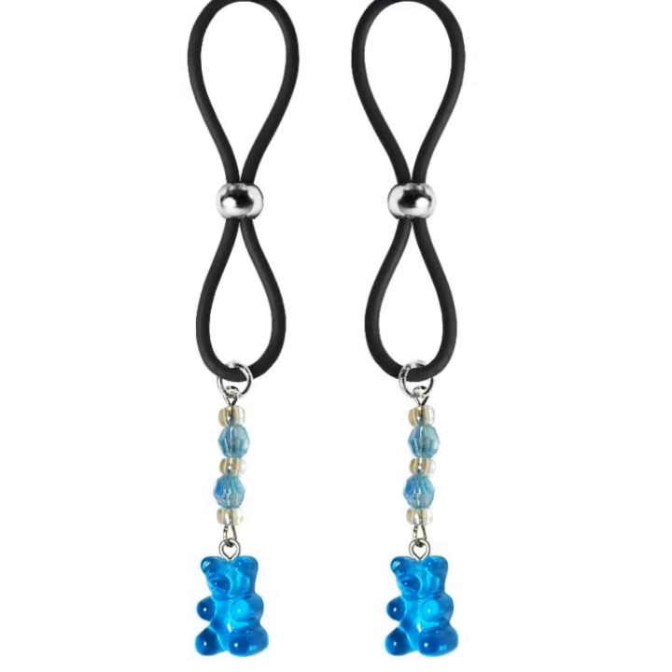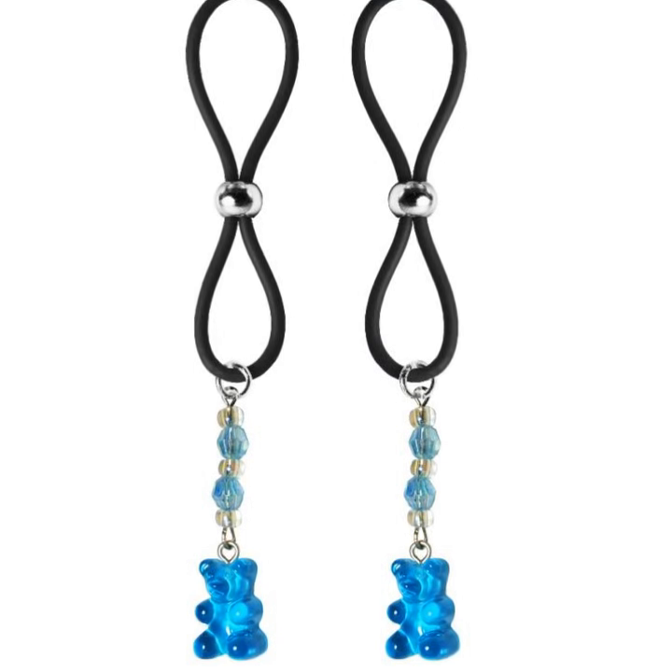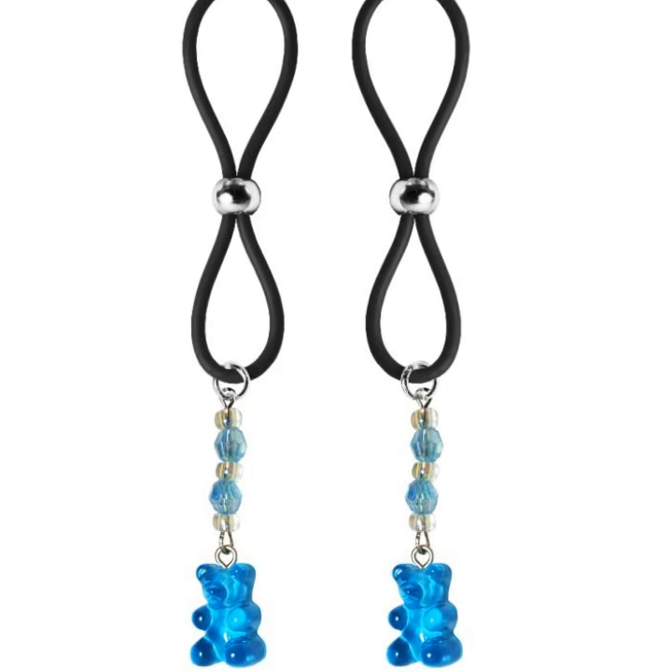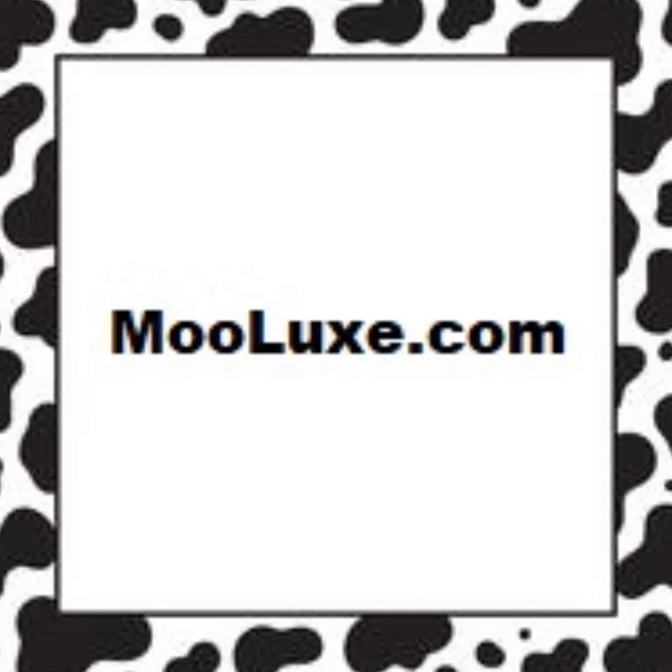How adorable are these cute gummy bear charms? This pair of blue gummies are accented with light blue faceted beads and clear seed beads. You choose black or clear silicone loops. Get a pair of these today at Moolooks.com.